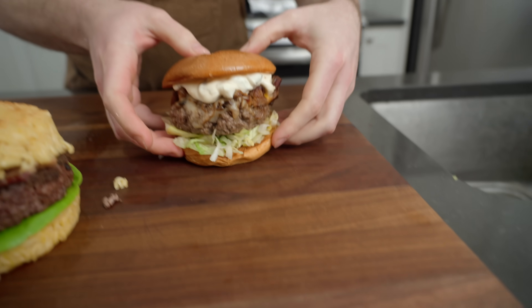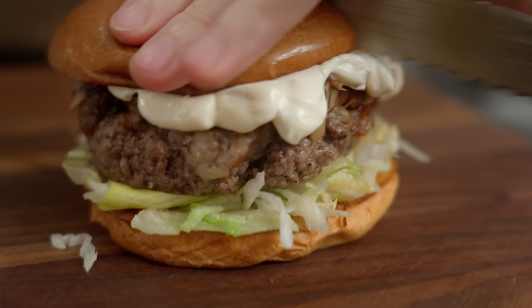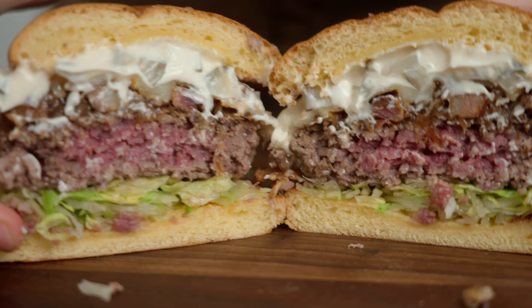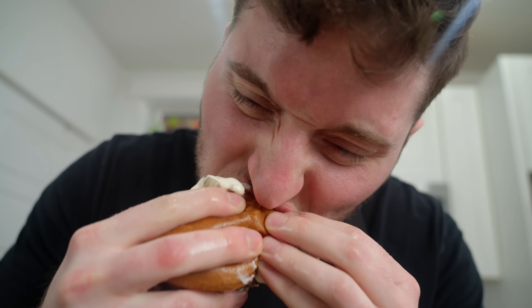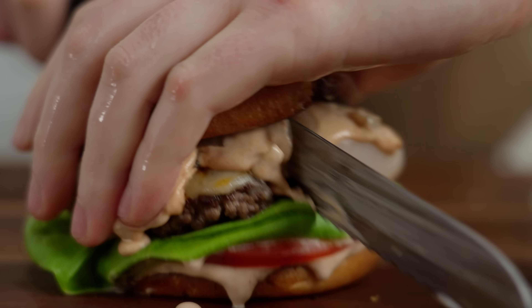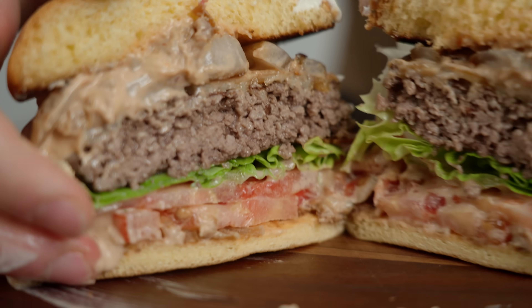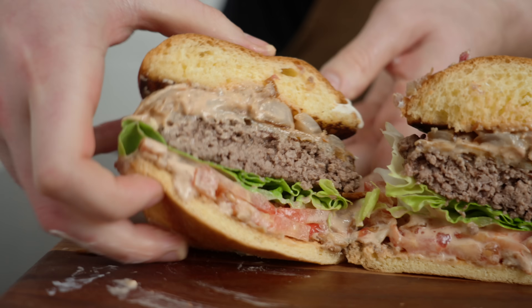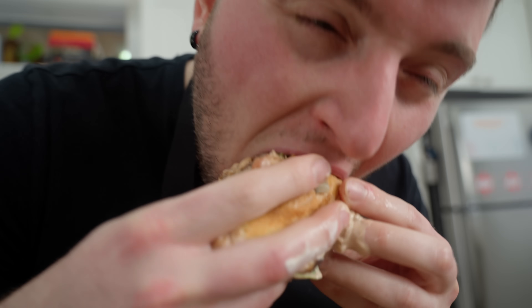Next up, we'll go Matty's burger — a little cross section action. And last but not least, Josh's burger — Papa's Burger. We're slipping and sliding. Potentially the most classic of the burgers. Really good, really nice — I enjoyed that.